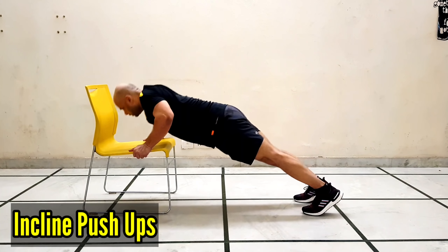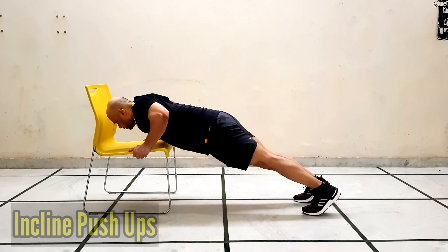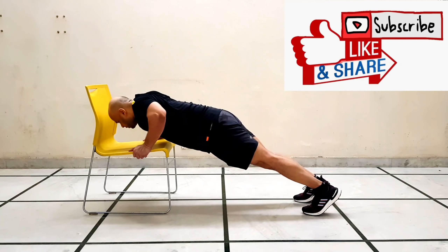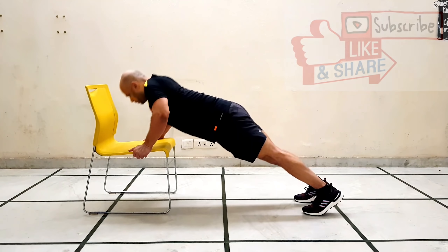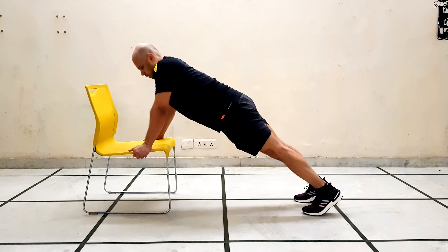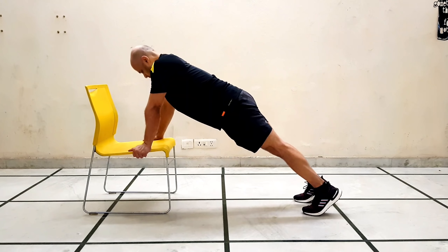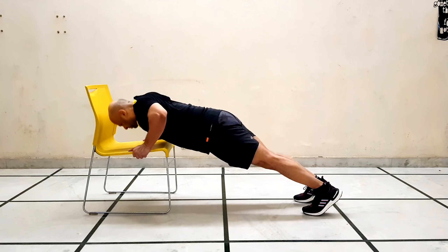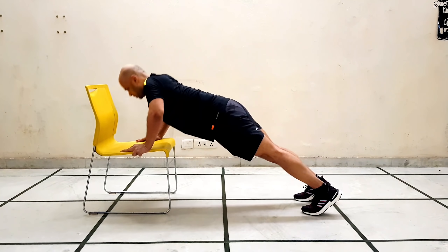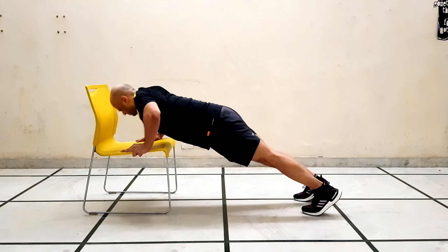Our fifth exercise is incline push-ups. If you can't do basic push-ups yet, you can start with this exercise — it's the best way to begin. Place your hands on an elevated surface such as a chair or stairs and perform the push-up. Do this exercise for 30 seconds, then we will move on to our last exercise.